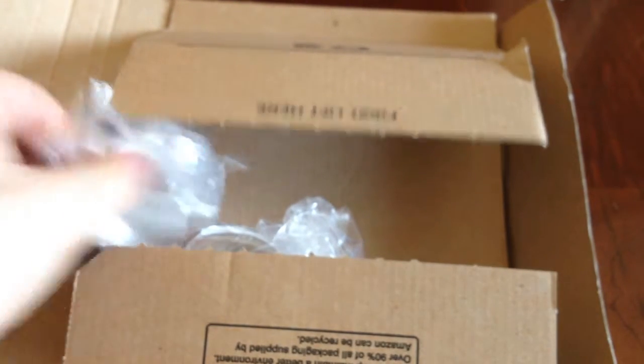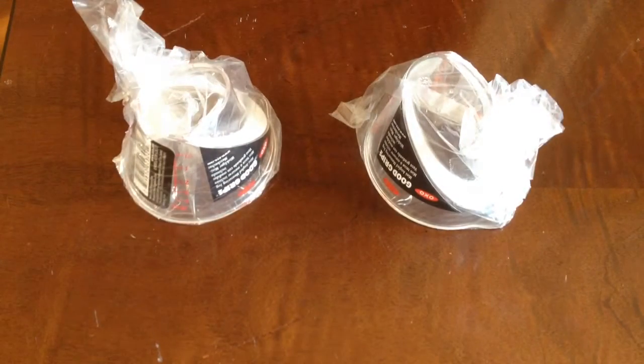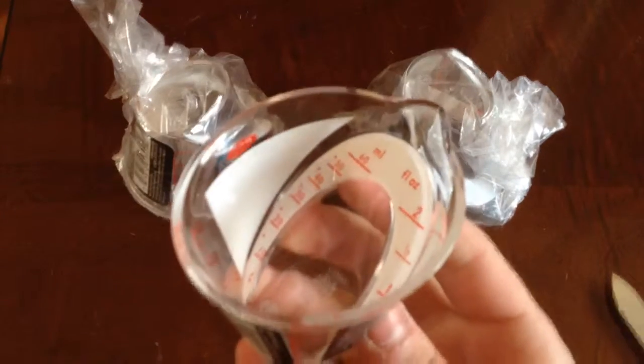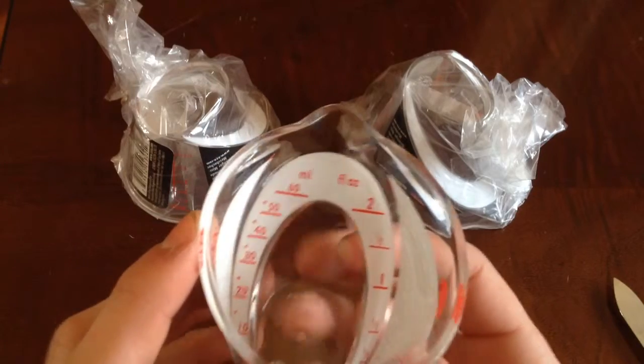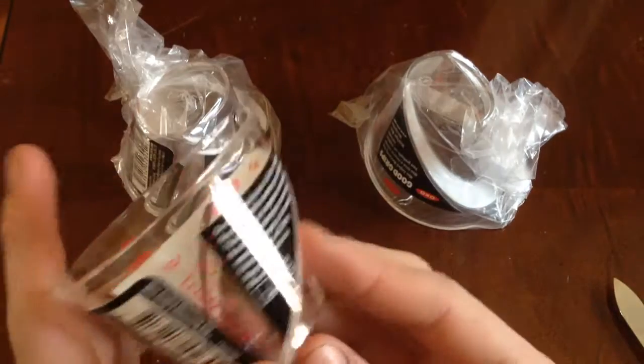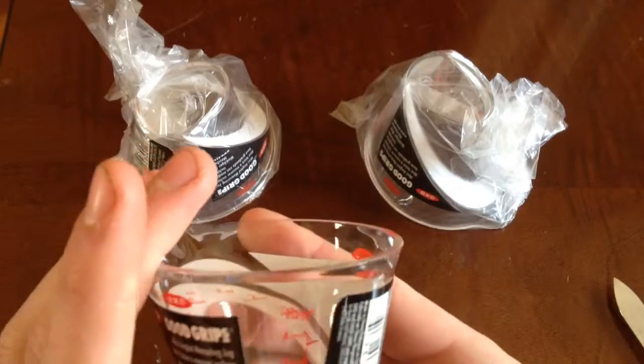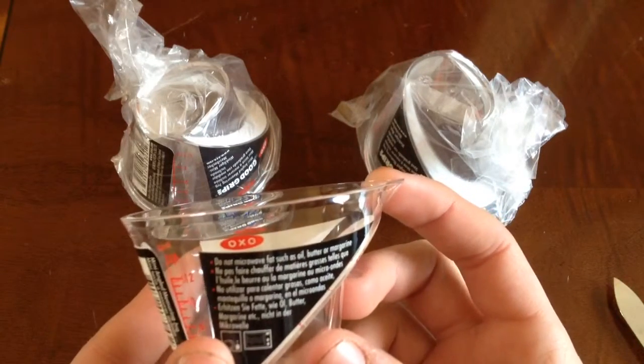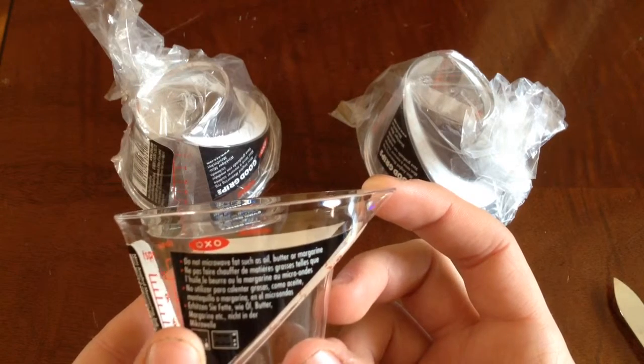These are quite nice, actually. Here they are. Very clean and crisp. Two ounces all the way up to 60ml on here. They have tablespoons on here, tablespoons as well on the sides. Good Grips OXL. Do not measure fats such as oil, butter, and margarine.